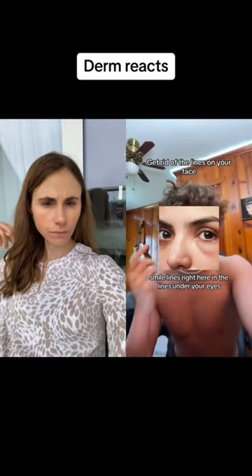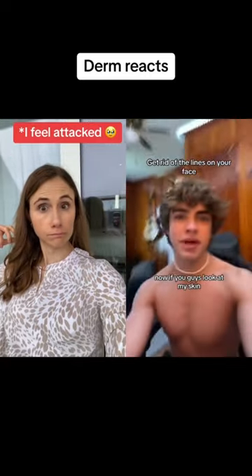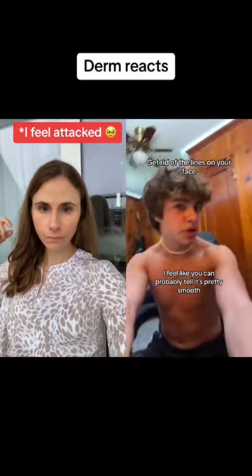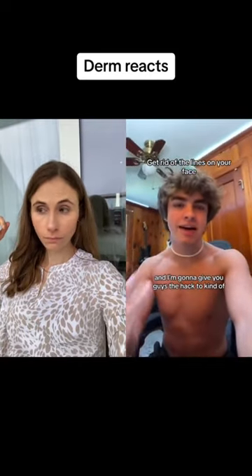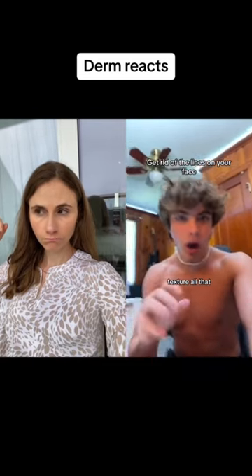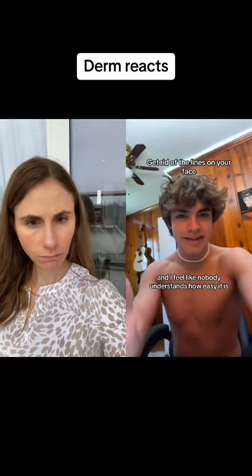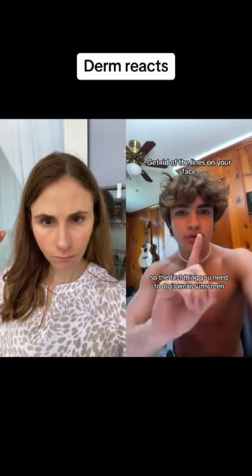Smile lines and the lines under your eyes are like the first sign of aging and they can really hurt your appearance. If you look at my skin, you can probably tell it's pretty smooth. I'm gonna give you guys the hack to get rid of any lines on your face — wrinkles, lines, texture, all that. It's really simple and I feel like nobody understands how easy it is. The first thing you need to do is wear sunscreen.